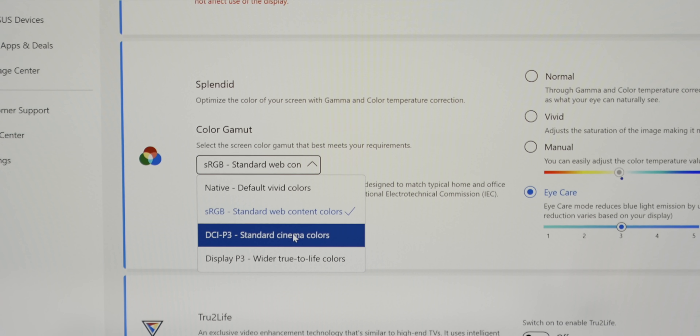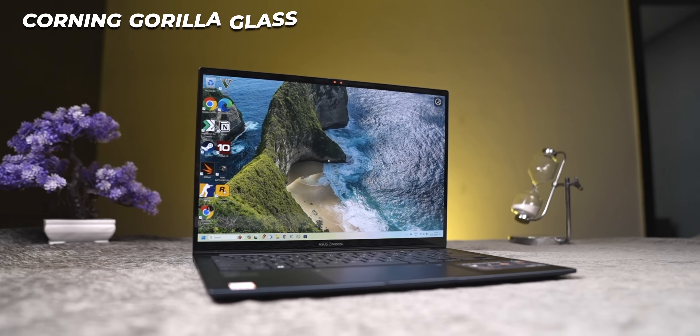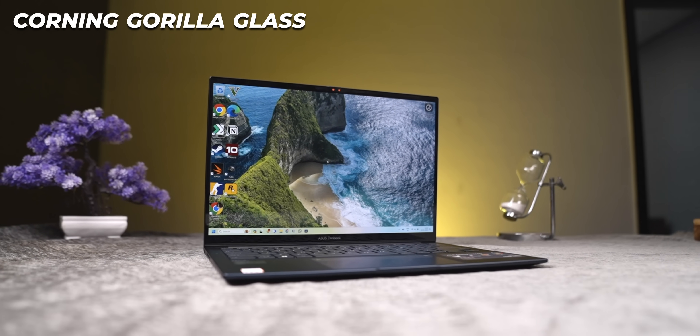The display has different color modes — like I can shift to sRGB, cinematic, or vivid — it's different from a regular panel. And the fun thing is this display uses Corning Gorilla Glass, so it protects against scratches. It's a really cool thing.